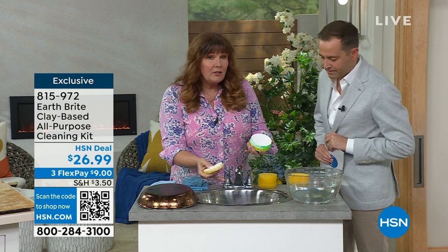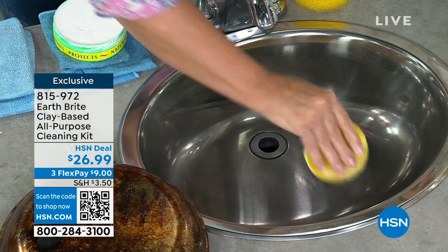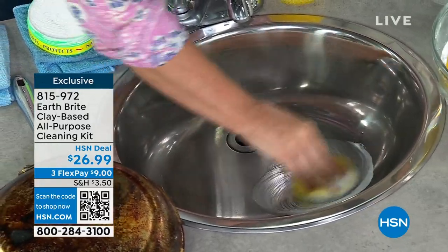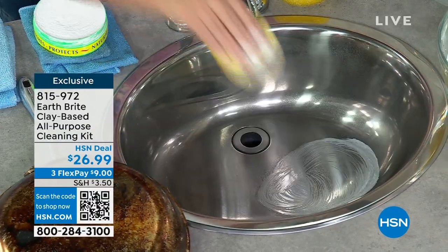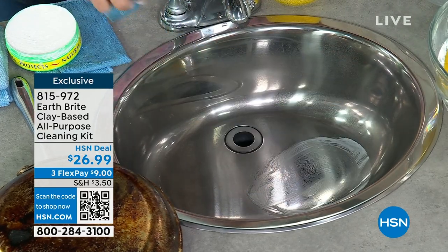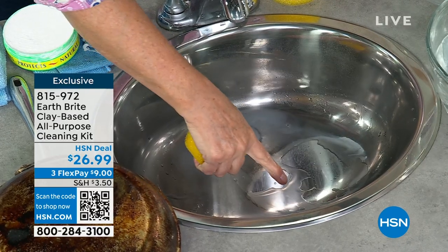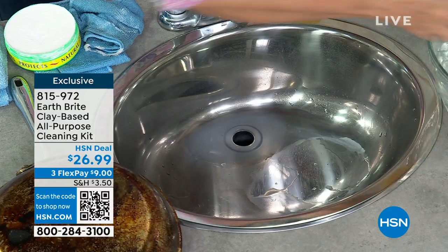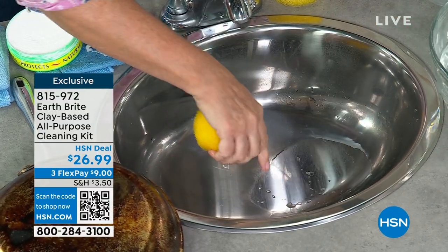Now look at my sink. It doesn't look too bad — it actually looks pretty good. But you're gonna be absolutely amazed. This is gonna make this stainless steel not only look brand new, but you're gonna see one of the properties that we're absolutely famous for. I'm gonna give this just a quick little wipe, then run water over it and watch what happens. See how the water is sheeting up and moving? Look at the color difference. Look at the shine. It's absolutely incredible. You can see my reflection in there.